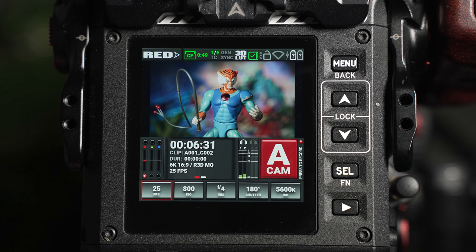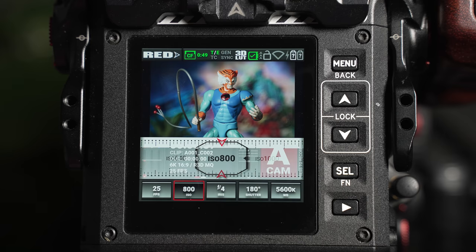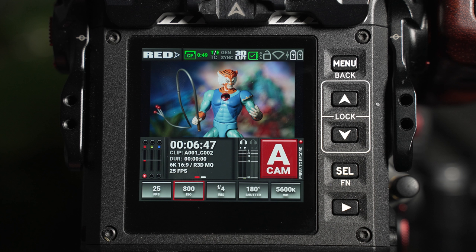Your core recording parameters are located along the bottom of the screen, and from here you can adjust the frame rate, ISO, aperture, shutter, and white balance. Entering these areas opens a scroll wheel, which can be dragged up and down to alter each setting. As a starting point, we recommend your frames per second be set at 24 or 25 for real-time playback, and 800 for your baseline ISO.